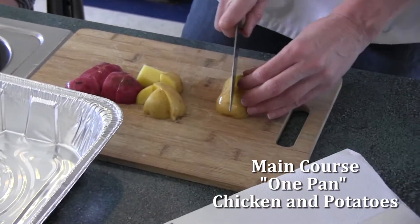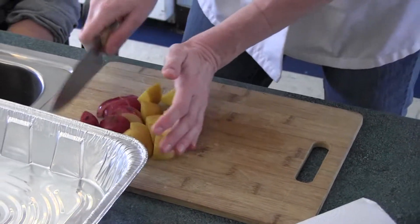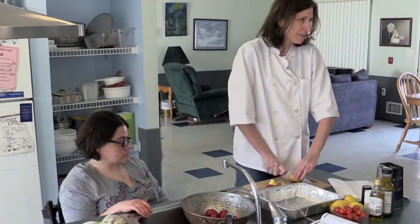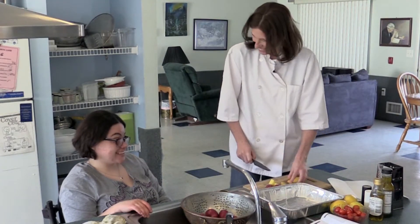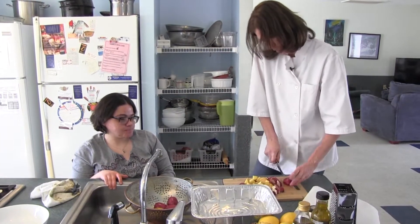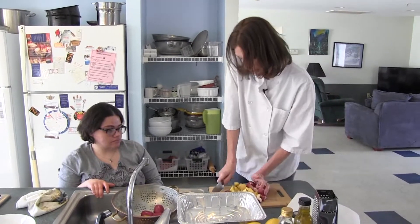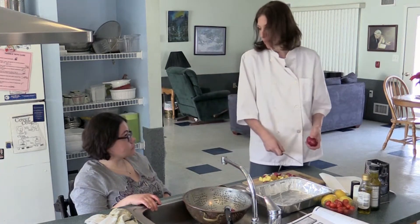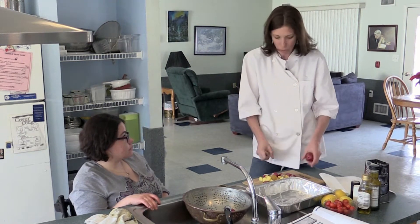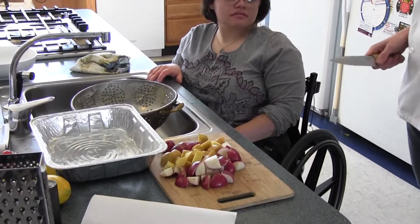Any kind of pan can be used — aluminum foil or a glass pan. We want to put the potatoes at the bottom because we're going to put chicken on top, and that way the drippings from the chicken will flavor the potatoes. Any size you cook them really doesn't matter, but you want to try to keep the sizes somewhat uniform. The reason is they cook at an even temperature — if you have some really big pieces and small ones, the small ones will get mushy and the big ones won't cook all the way through.